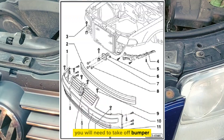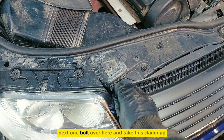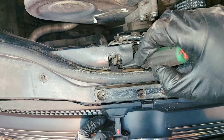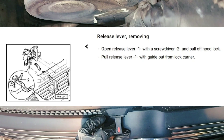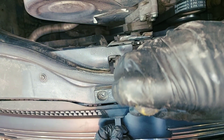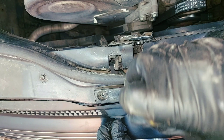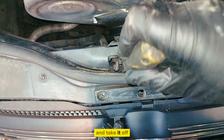You will need to take off the bumper. Next, undo the bolt over here, take this clamp up, and you need to put a screwdriver inside to spread the latch and take it off.